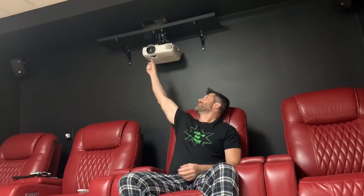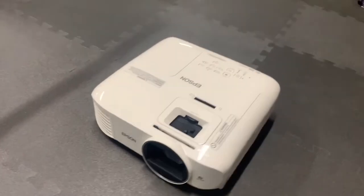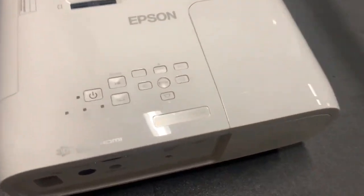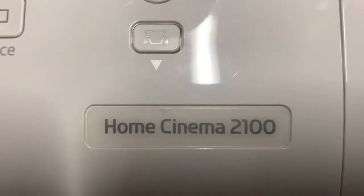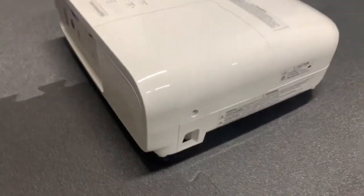Welcome to another video. In this video, I will change the lamp on an Epson 2100 Home Cinema LCD projector. The process is straightforward and easy, so let's get right to it. You can do it in place, but I took my projector down to make a cleaner and clearer video.